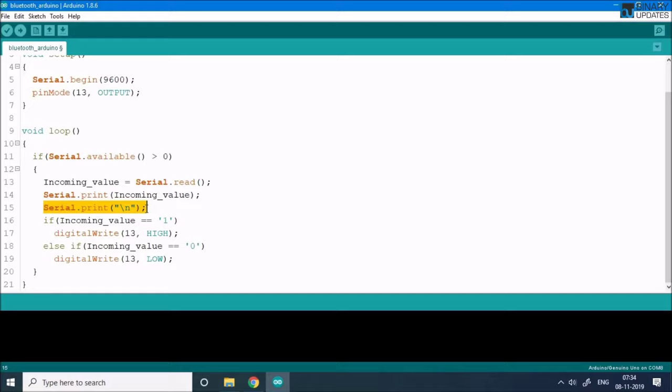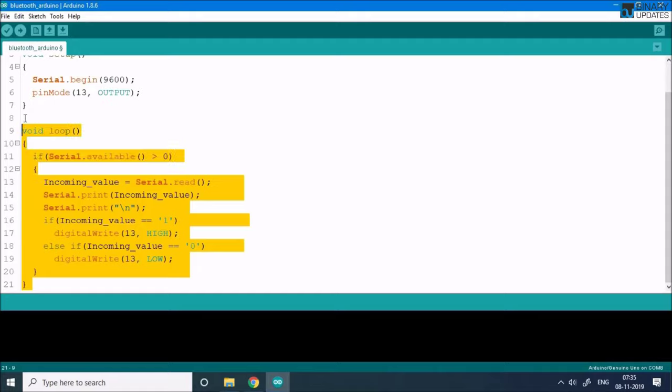We check with an if statement: if incomingValue equals '1', we call digitalWrite(13, HIGH) to turn on the LED. When the On button is pressed, the app sends '1' and the LED turns on. When the Off button is pressed, the app sends '0', and when Arduino receives '0' it calls digitalWrite(13, LOW) to turn off the LED connected to pin 13.